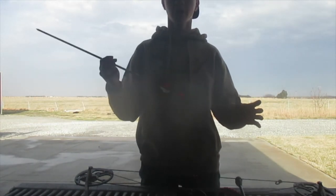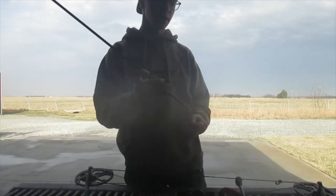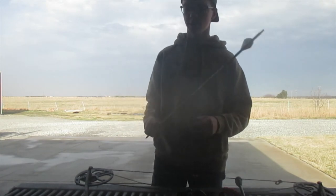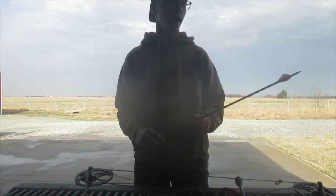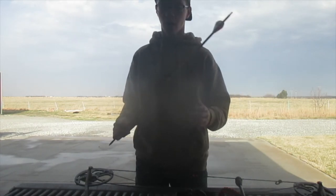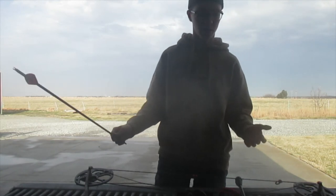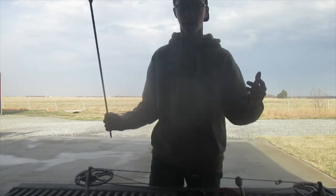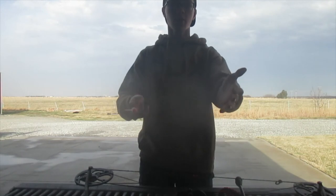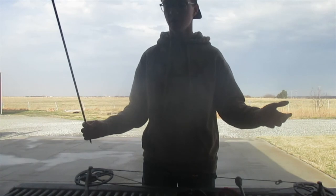I've got kind of an orange-themed thing going on with the arrows. I've got field tips on right now. We're going to be shooting this a little bit, so I'm going to get the target set up and we'll get a couple shots off. I hope you guys enjoy the video — I'm super stoked about the new bow. I got a really good deal on it, and thank you to the people up at Lincoln Shields for hooking me up with this awesome bow.